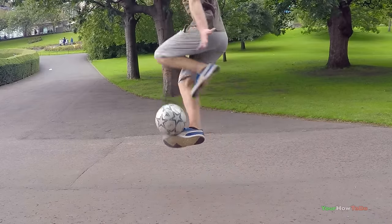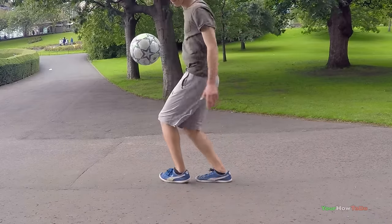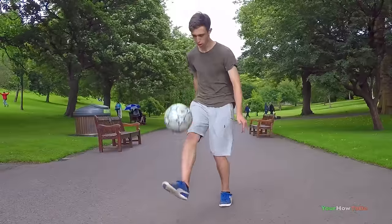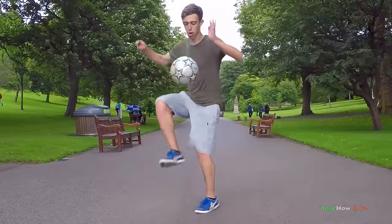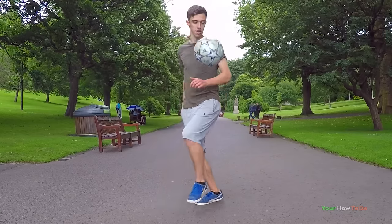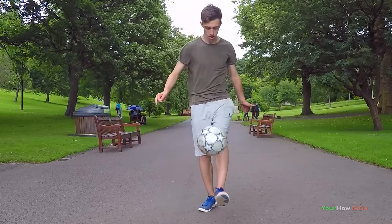A major tip for completing the Eclipse would be to swoop the ball up at the end of the trick. When I was first trying the Eclipse, this was the main part I struggled with — I just couldn't flick the ball up into the air, but with this swooping slash swinging motion it gets the ball up into the air.